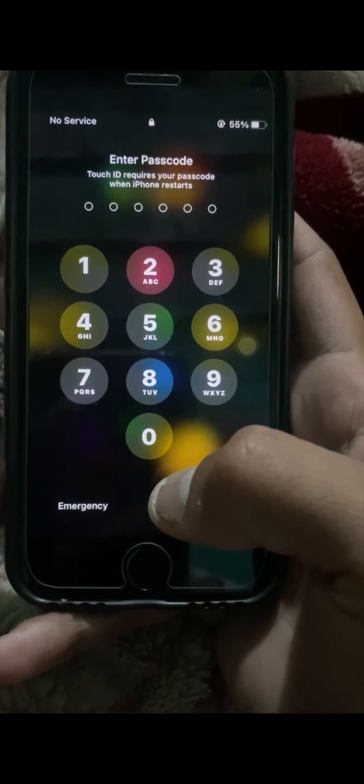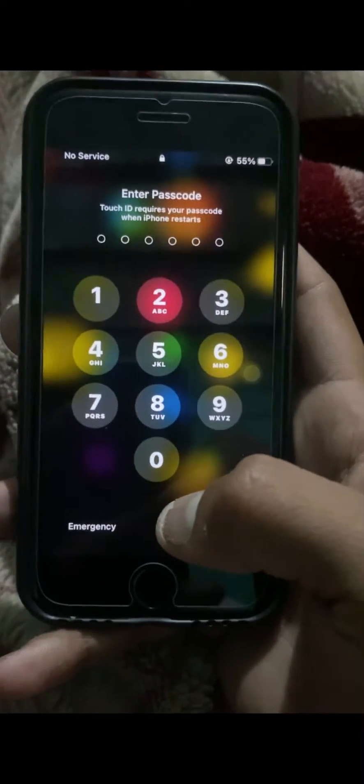Hi guys, welcome back to my YouTube channel and welcome back to my new video. This video is very informative and very interesting for you. In this video, I'm going to show you how to fix Touch ID requiring your passcode when iPhone restarts.